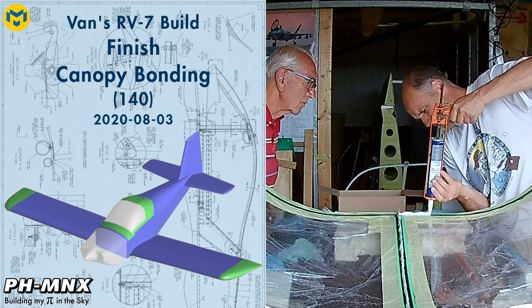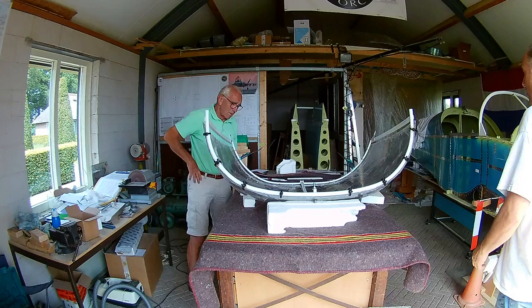Hello everybody. Today we're going to bond the canopy, which means we're going to glue the canopy bubble to the canopy frame.